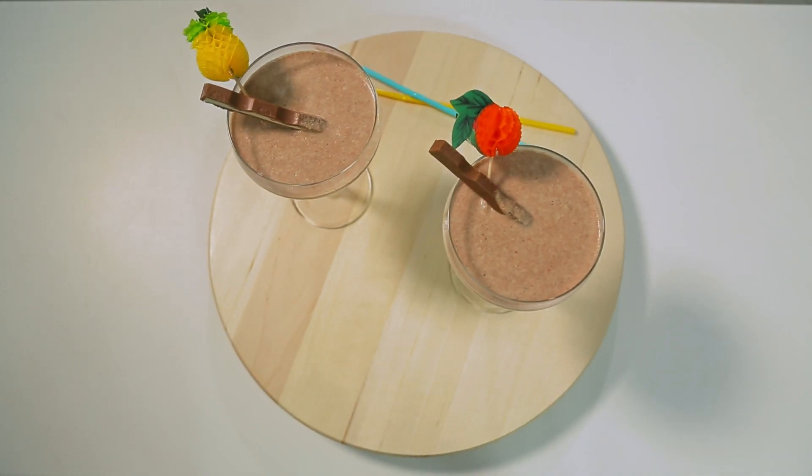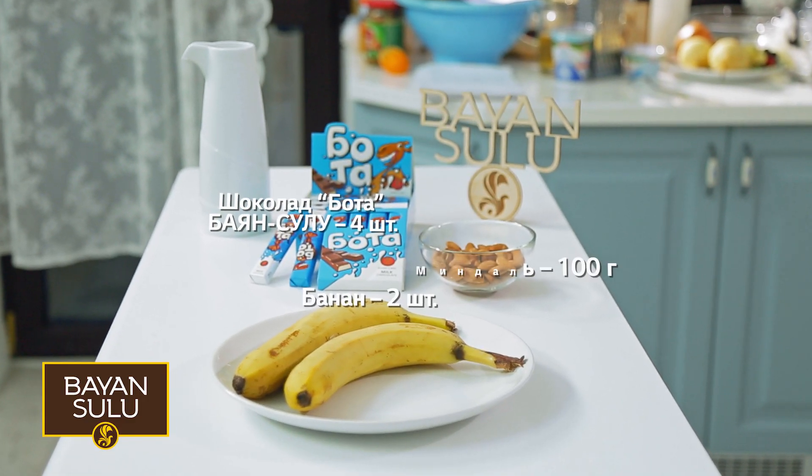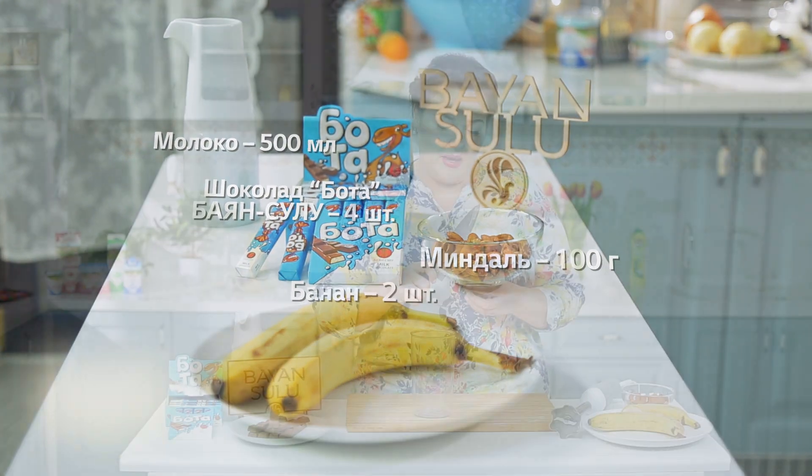Блюдо для детей — молочный коктейль с шоколадом. Нам понадобится: банан, шоколад Бота от Баян-Сулу, миндаль, молоко.